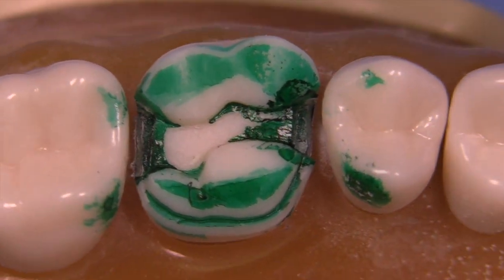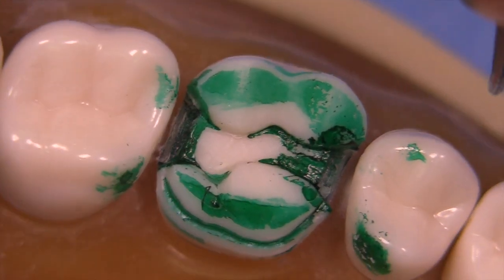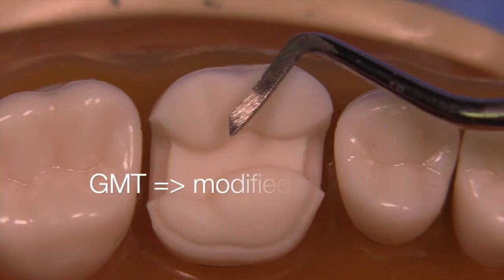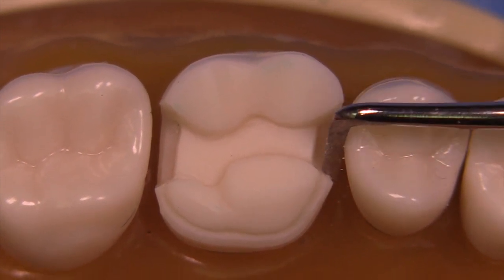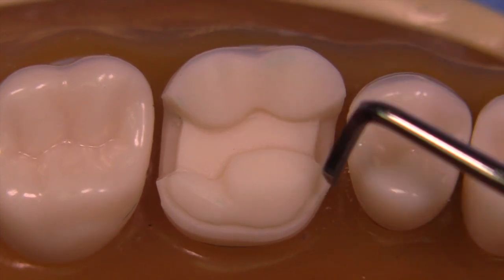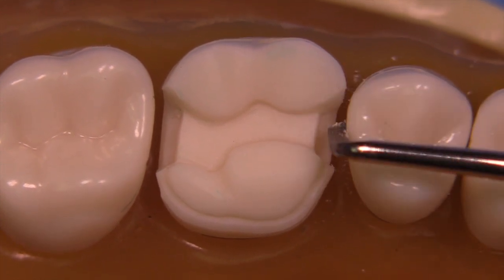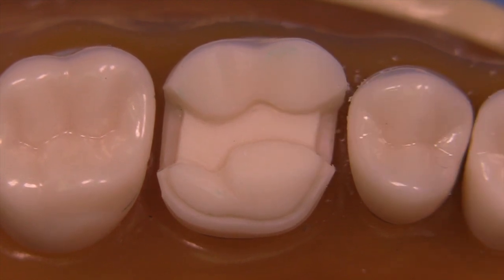The burr is not able to get into the line angles on the facial and lingual sides at the gingival, so to complete the bevel you'll need a gingival margin trimmer modified to 60 degrees. Start in the middle and move towards the lingual, then flip the instrument and push towards the facial. You can see that little piece of tooth structure that just snapped off — that was an area the burr couldn't reach without creating an undercut.